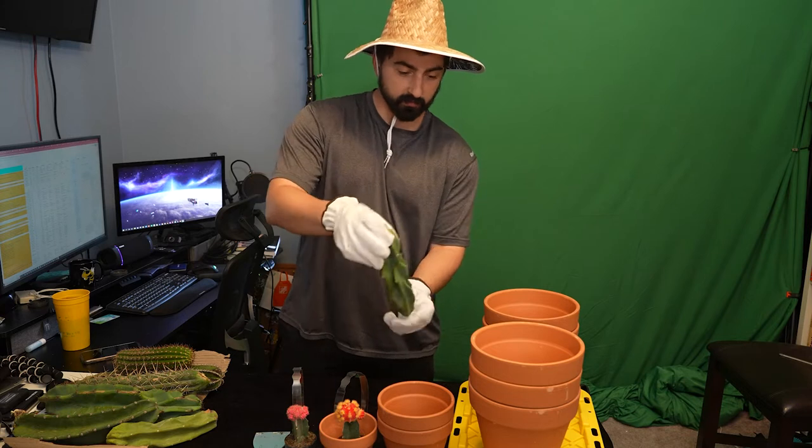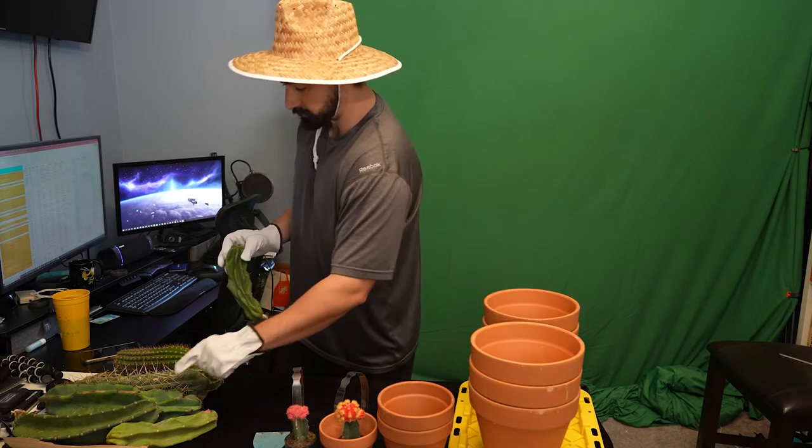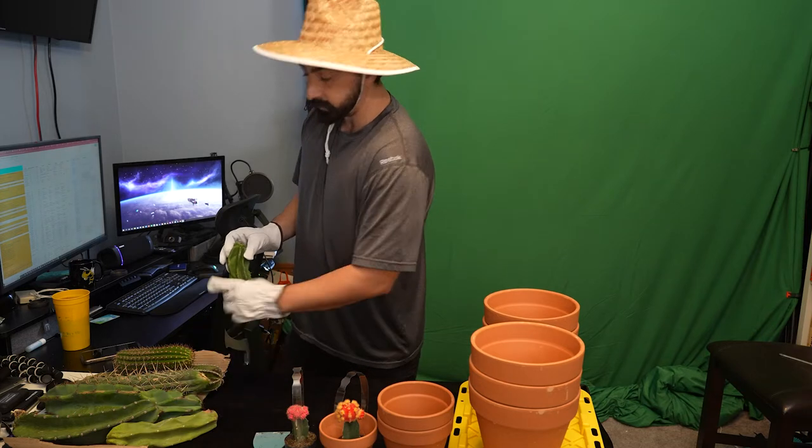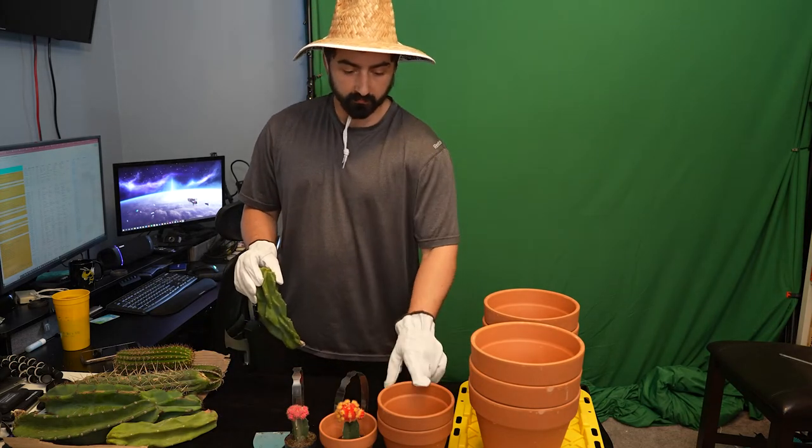See how I got that one. I may just put them all in the same one. There's one, two, three, four, five, six — there's seven total, so I'll probably end up putting two together in one of these pots.